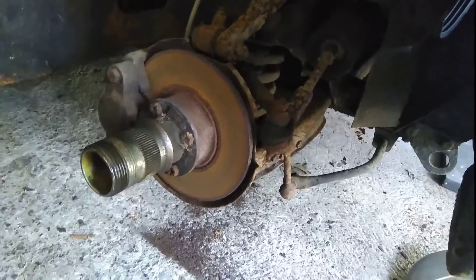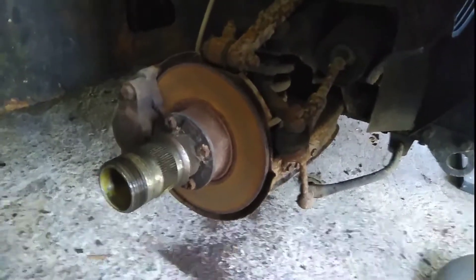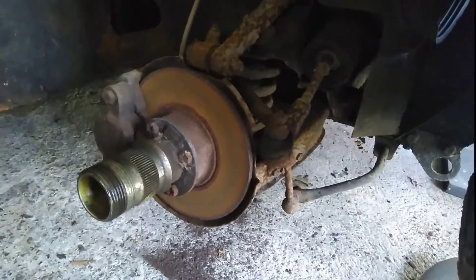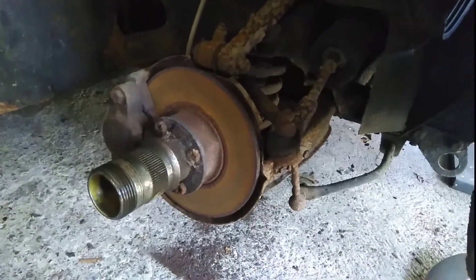So a bit of a shock. Turns out the front brakes on this car are discs. This isn't standard — this is a modification that's been done to the car when it was restored.